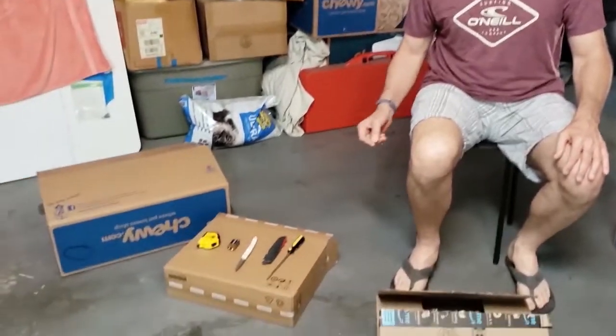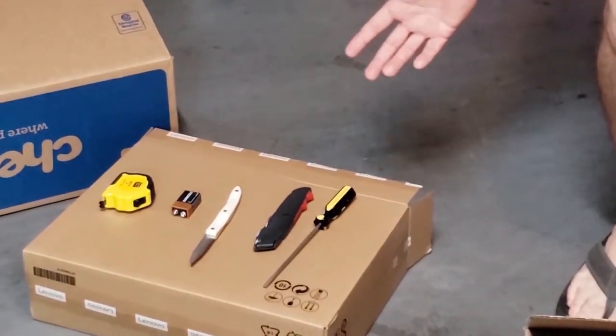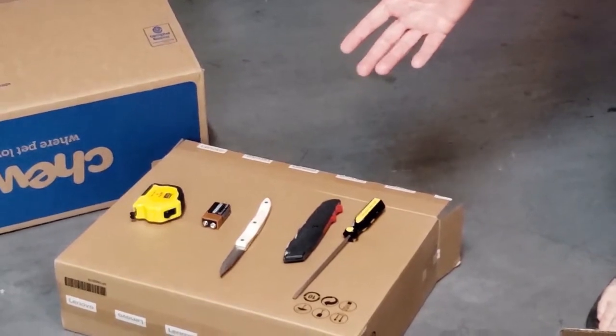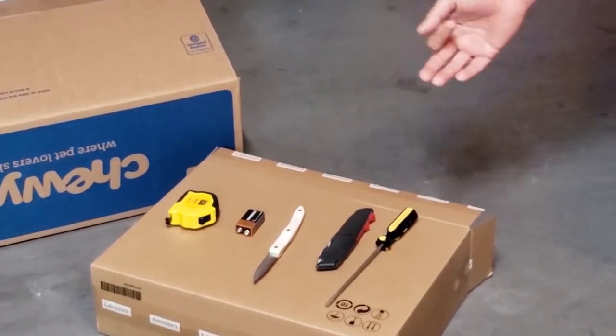Welcome to my box flattening workshop. It's amazing how easy it is to flatten boxes. Let me show you my tools. Over here you have a flathead screwdriver, which could be used to cut it, or an exacto knife, or a simple kitchen knife. Now the other two — a battery and a measuring tape — I'll tell you more about those later.